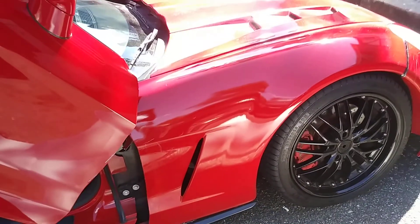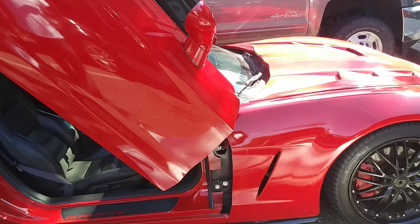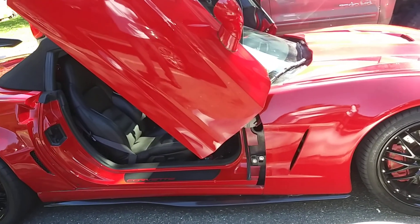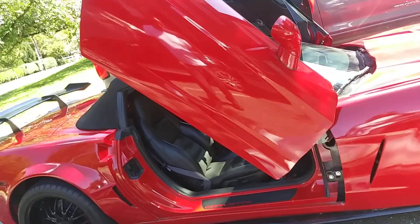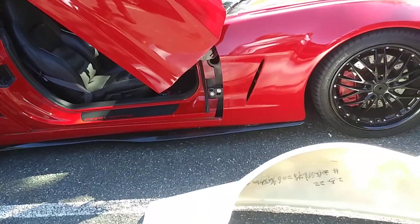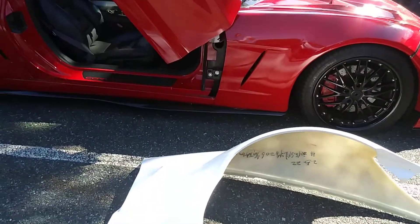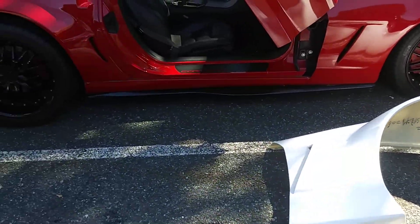I'm not even gonna paint these fenders because the paint job is about $1500. What I said I was gonna do with my new paint job on the car is keep it red, but I'm gonna wrap it in a Superman blue — I call it Superman blue.